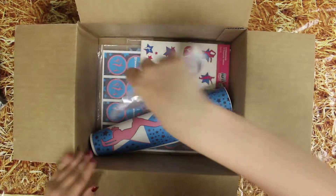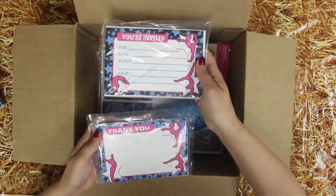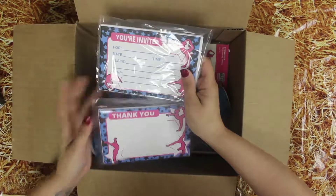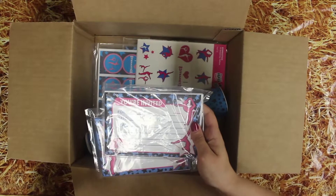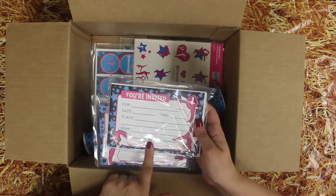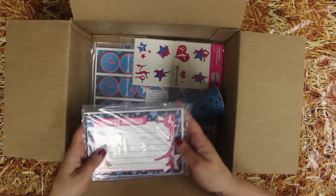We also have our gymnastics invitations and thank you notes. The thank you notes come blank so you can fill them out as you need, and our invitations do come with lines for where and when, so it's easier for you to fill them out.